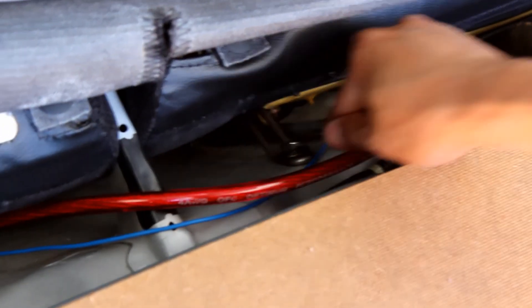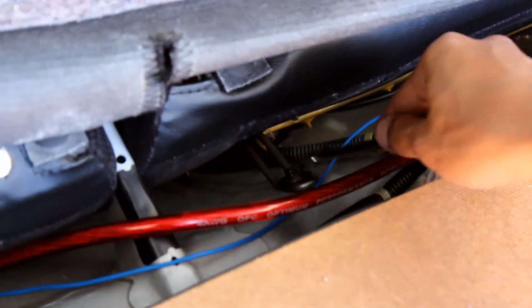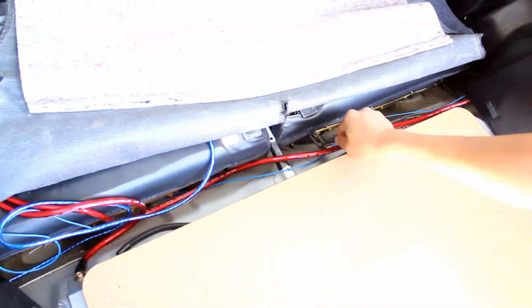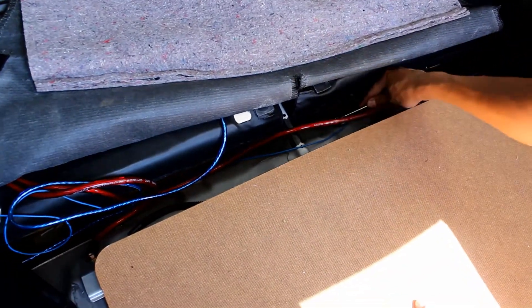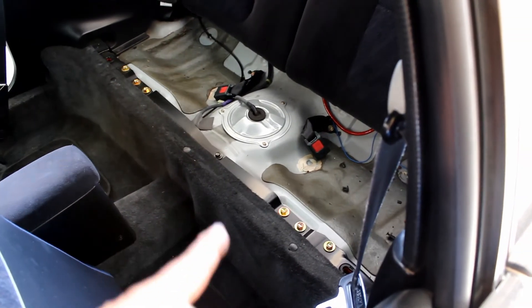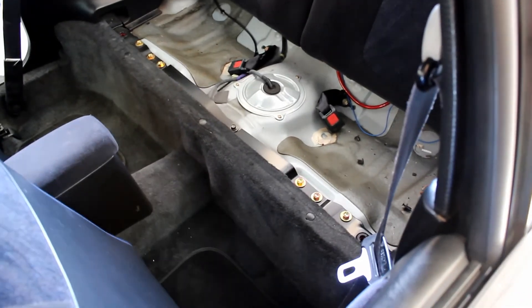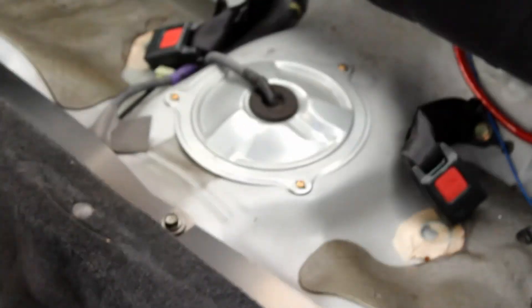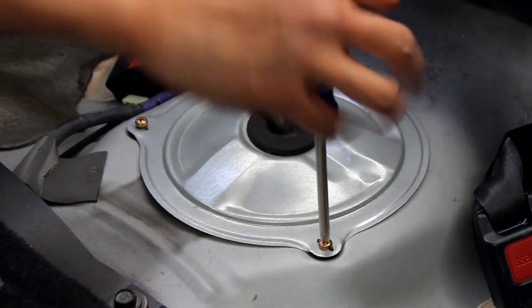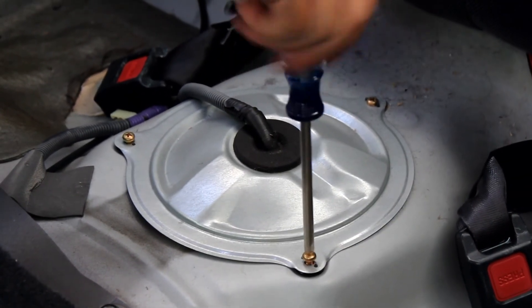To get the back seat out, we're gonna take out this 10mm bolt on that little bracket — that's what holds the bottom of the back seat in so we can get to the fuel pump. Now that you have the 10mm out, you just yank up on the front, it'll pop loose, and you pull out the bottom cushion. The fuel pump is right here. Use a Phillips screwdriver to remove the three screws that hold the cover plate on.